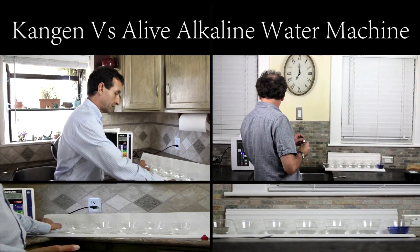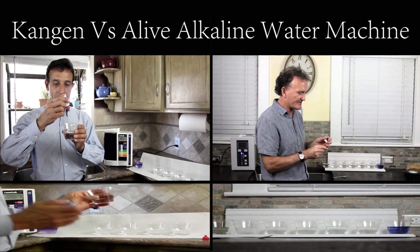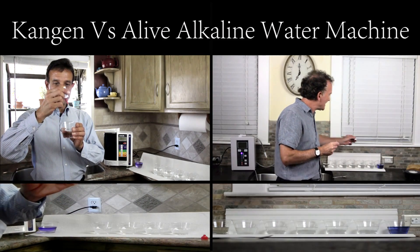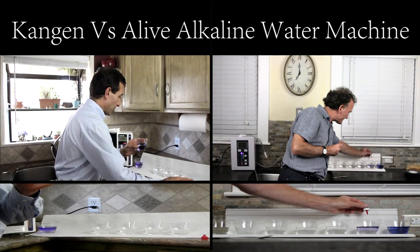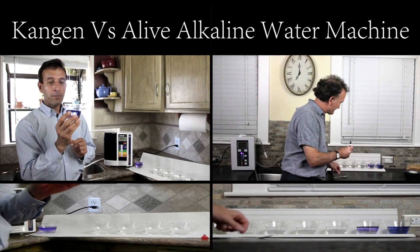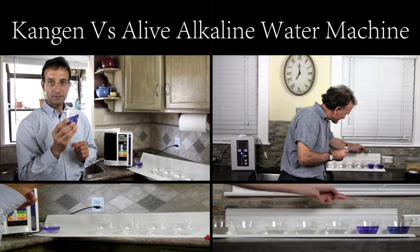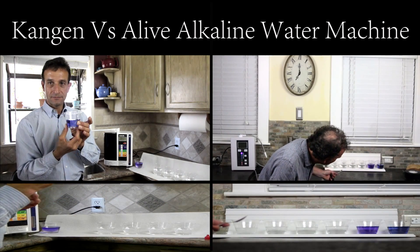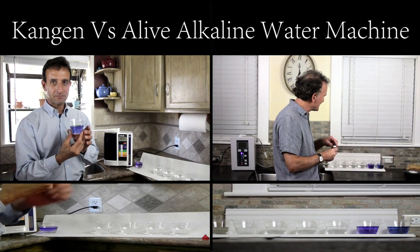The next one on mine is for brewed coffee and tea, so we do have different settings. Let's see what pH this brings out with three drops of the liquid. Mine is a purple color, a little lighter than the other. That's right — so is mine. You can see just a little bit of a difference.